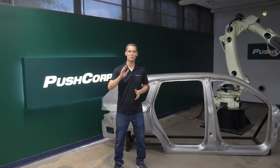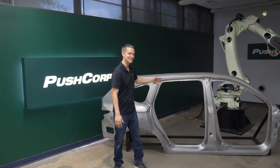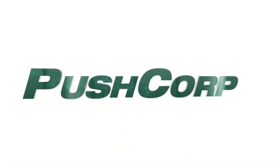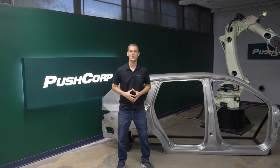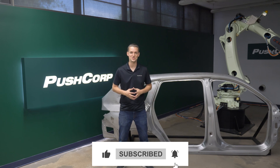Hello, welcome to PushCore. Today we're removing weld spatter from car body door openings. As we jump into this application, please like the video and if you enjoy it, subscribe to the channel.